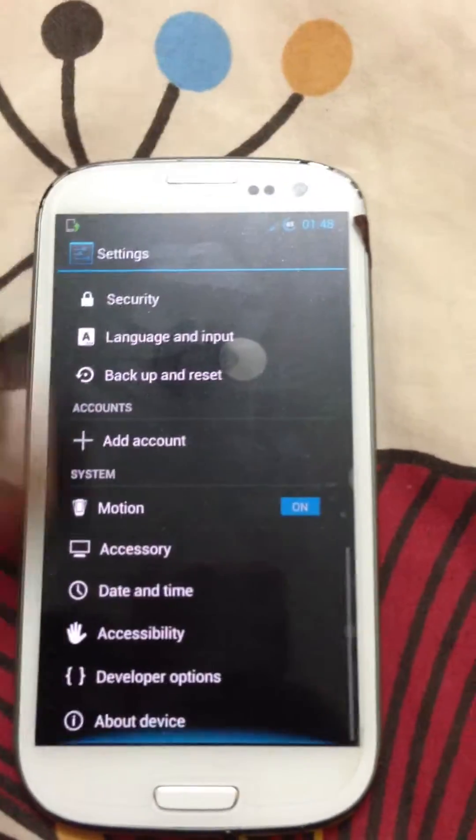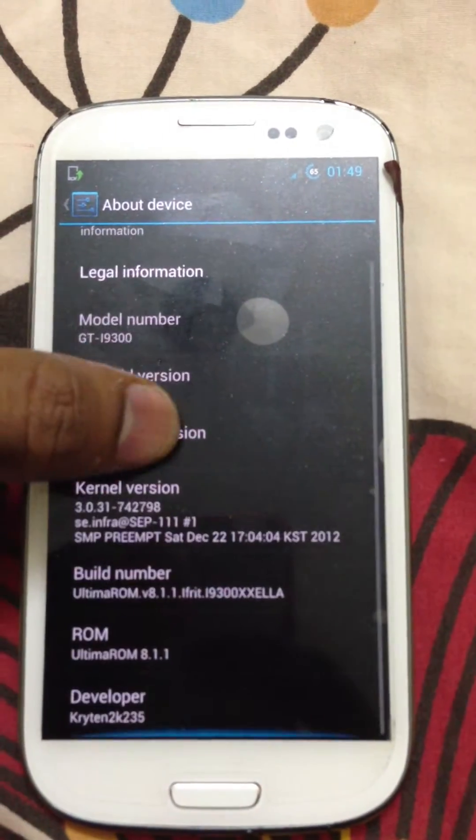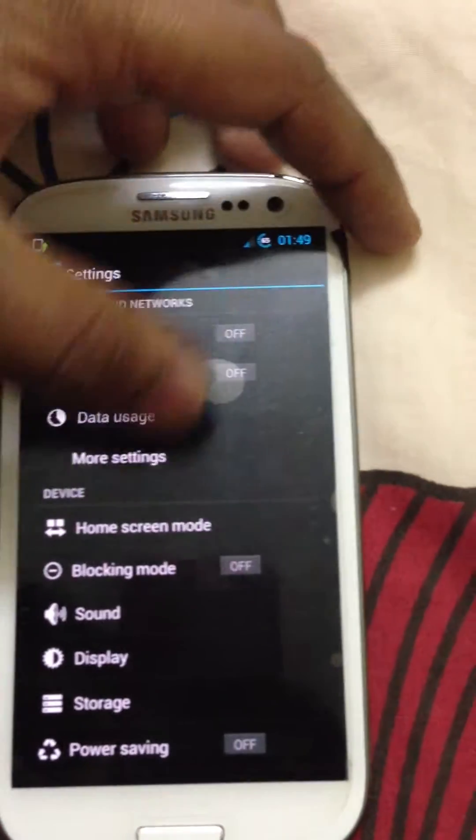You go to Settings, click on About Device. You can see it's Android 4.1.2, Ultima ROM 8.1. This is a huge ROM — it's 1.2 GB, possibly the biggest ROM out there.